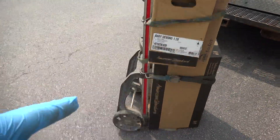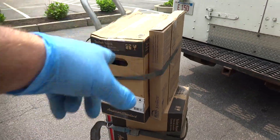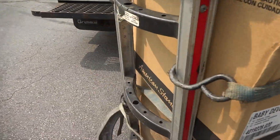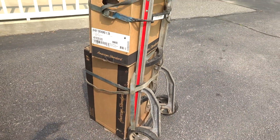I strap everything on this cart and just wheel it right in — strap the bottom and then strap the top. This is the way I bring them in, and I'll put the old toilet right in this box to get rid of it.